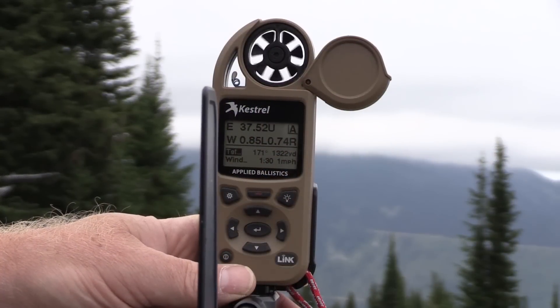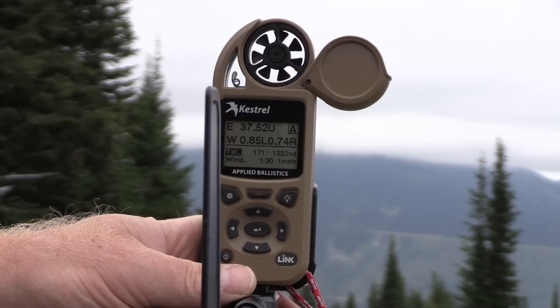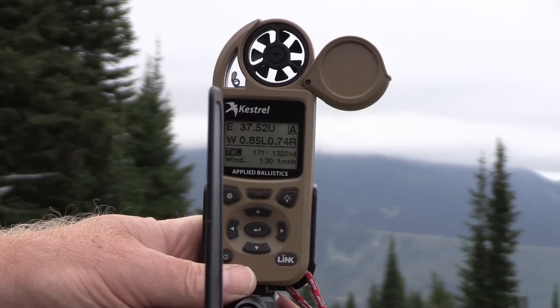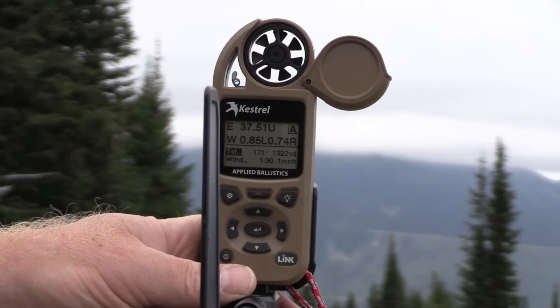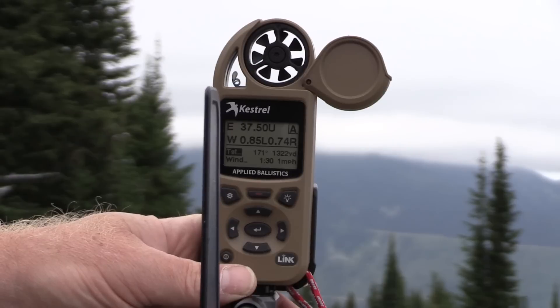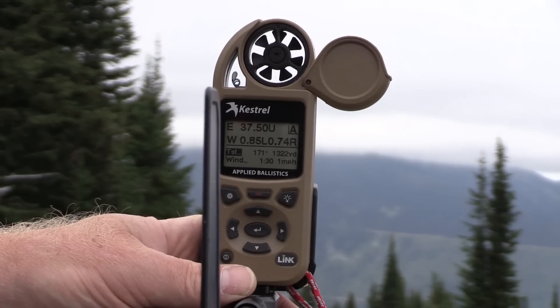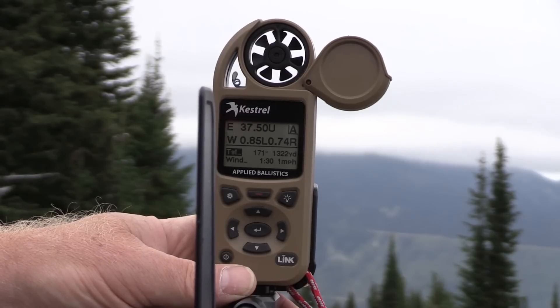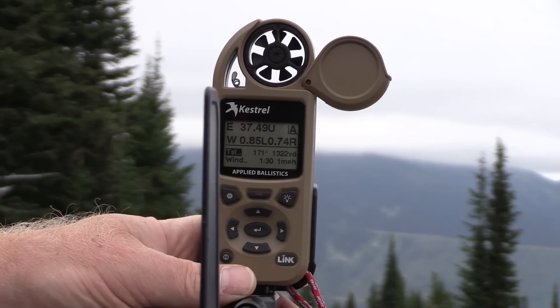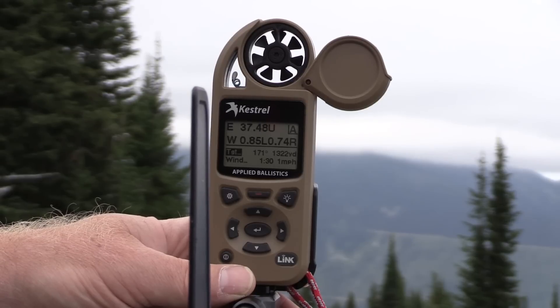Let's talk about the remote wind reading capability that the 5700 with Link gives you. If you have this mounted in the vane mount on a tripod like this, you can set it up and walk away from it and get yourself into position to take a shot where you might not be able to feel what the wind's doing. You can put this meter on top of the tripod in the most exposed part of the area you're shooting from and let it tell you what the wind is doing without even standing next to it or looking at it.